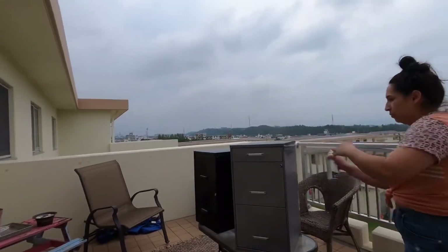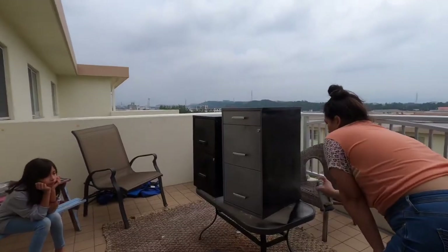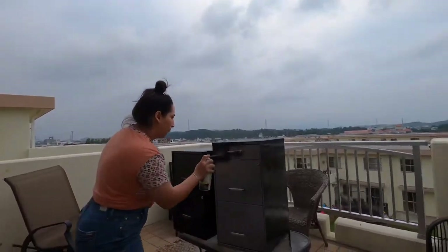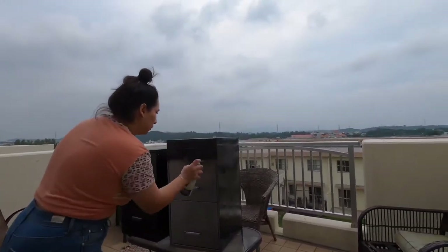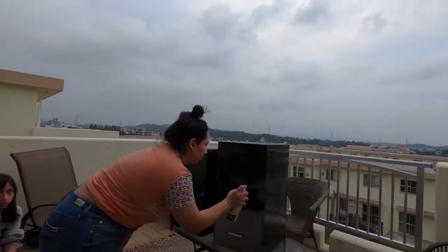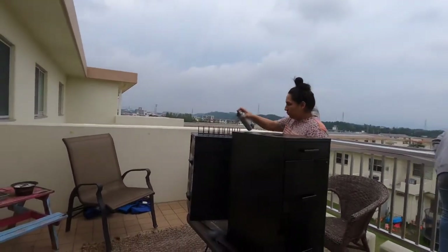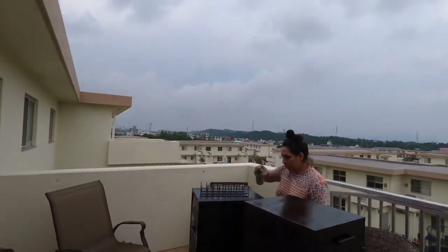I'm going to paint the gray one a little more than the other black one because it doesn't really need much paint, but I do want the texture to match because the black one is more glossy and this paint is flat matte. So I'm going to paint both of these and then once I'm done with them, I will show you guys how they look.